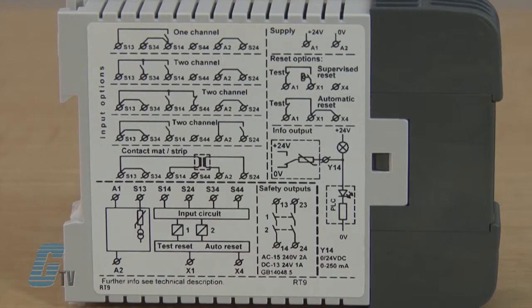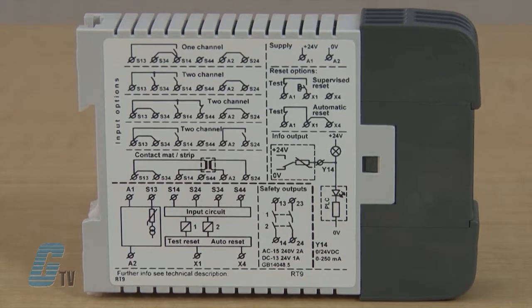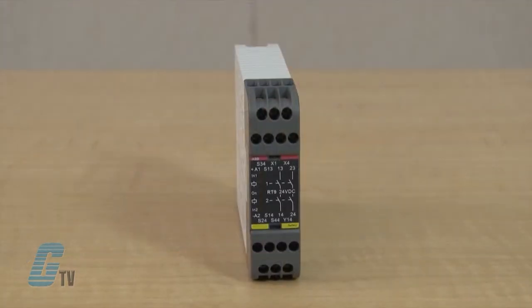This relay can select either manual supervised or automatic resetting. Manual supervised reset can be used for gates and other safety devices that can be bypassed. Automatic reset can be used for small safety hatches if deemed acceptable from a risk point of view.